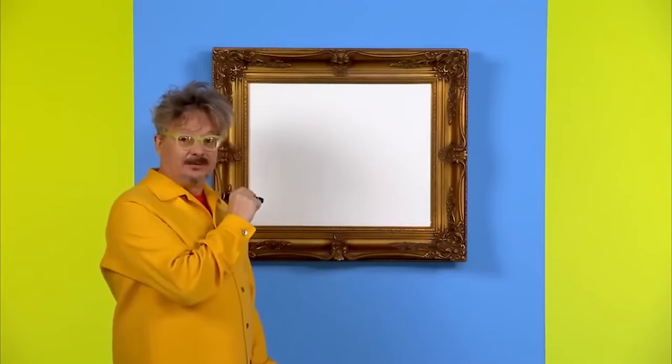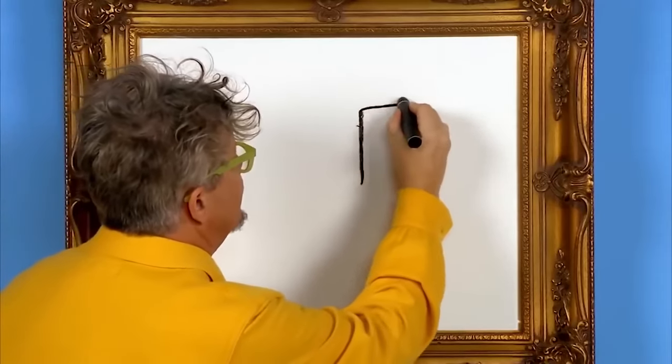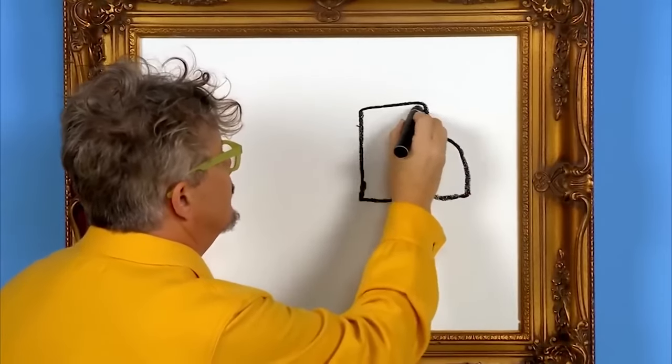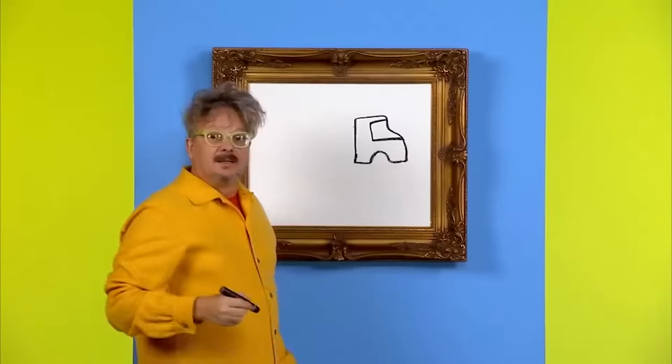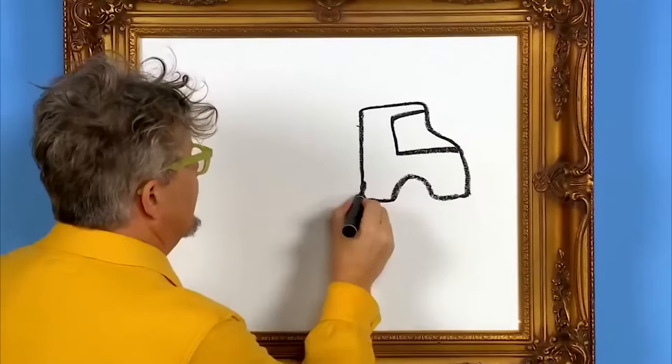Hello, my name is Mark and today we are going to draw a truck. Let's draw one. First, we draw the front of the truck — this is where the driver sits. Next, we draw the back of the truck. You can put lots of things in the back of the truck. Let's put something in there.